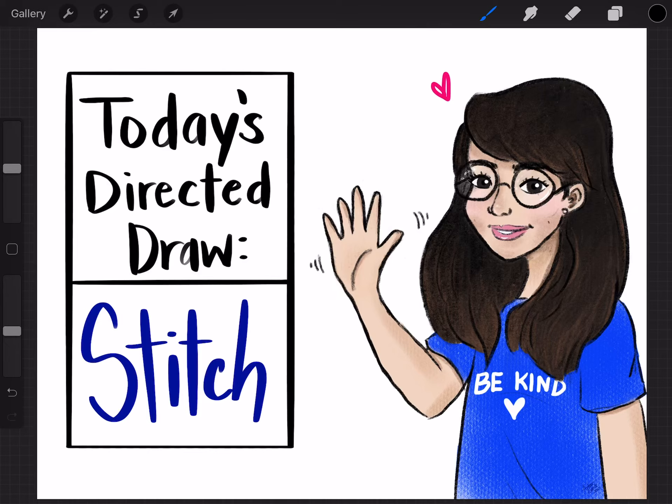Hello and welcome to another directed draw. This is another advanced drawing but I think you guys will be able to do it because you are so good at following directions. So listen carefully, watch carefully, and we'll be able to draw Stitch together. Here we go.